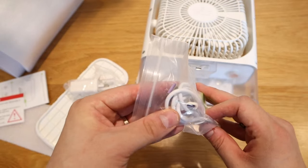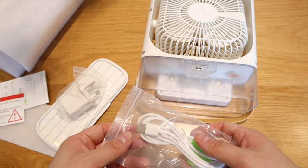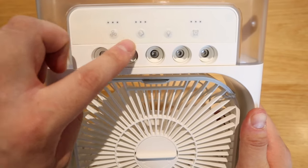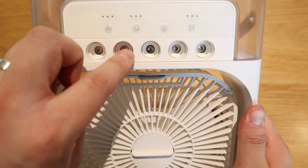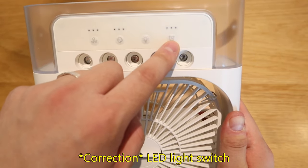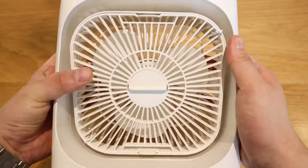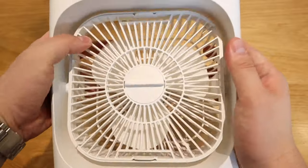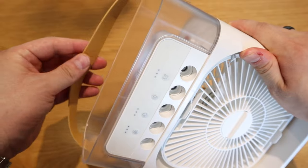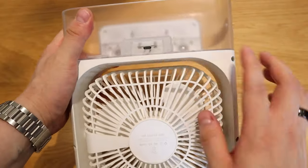Even though it comes with a USB-C cable, you have to use the power socket they provide. Looking at the controls: I believe this button is for the fan power, this one is for the strength of the spray from the five hoses, this is the main power button, and this is for the timer — one blink is one hour, two or three blinks for two or three hours. You can also rotate the fan, and it comes with a really nice synthetic leather kind of grip.